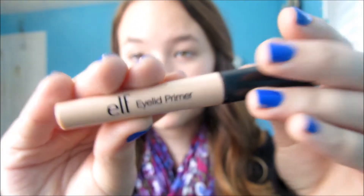Start with the e.l.f. Eyelid Primer, which is a really good drugstore primer. Just put this all over your eyelids and in your inner corner, and just blend that all in gently.